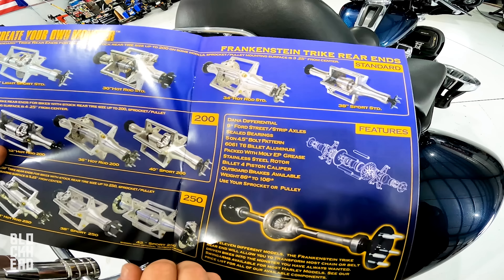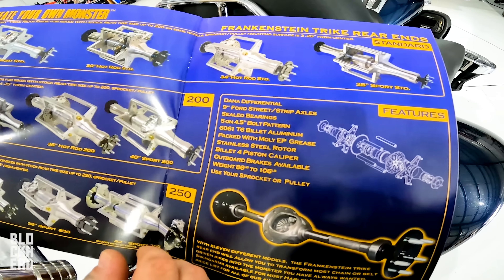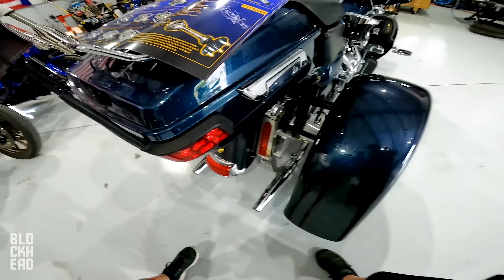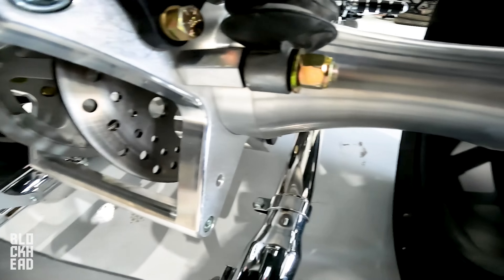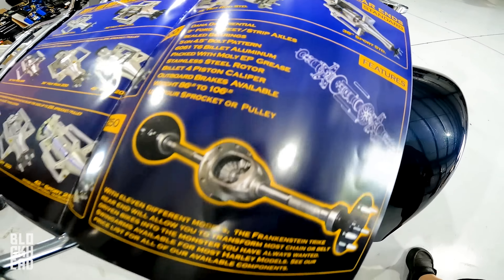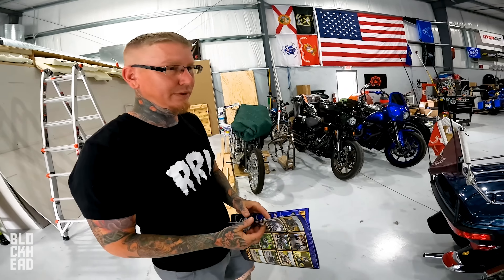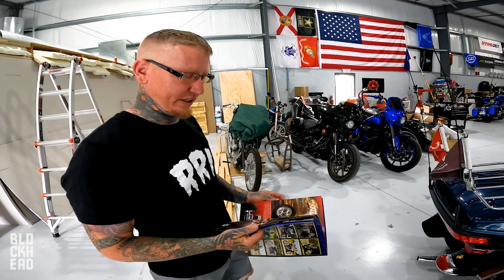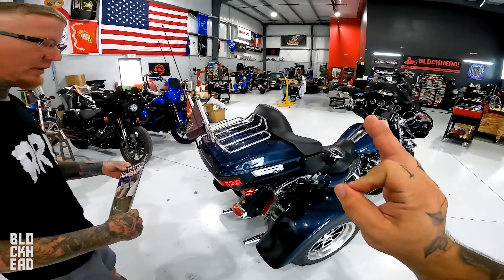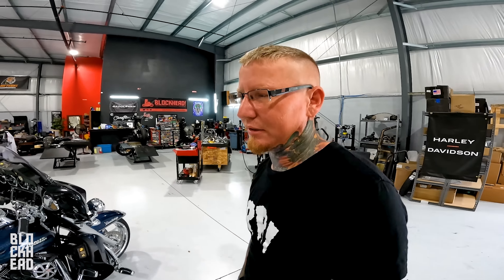The quality of the construction of the kit is awesome — really, really good. What's in there: a Dana differential, nine-inch street and strip axle, five off — and then some basic stuff. The four-piston caliper is a Hog Halter's caliper, so it's got really good parts. Here's an exploded view if anybody wants to see it — it's legit. The kit was around $9,700, so almost eight thousand dollars. Not on the cheap end, but quality is top tier.